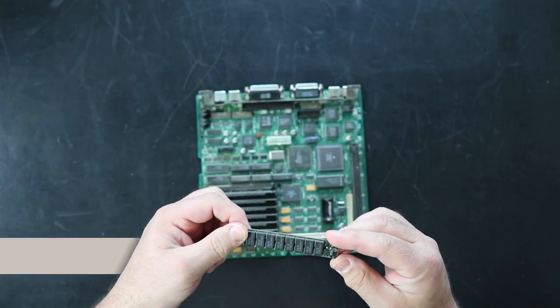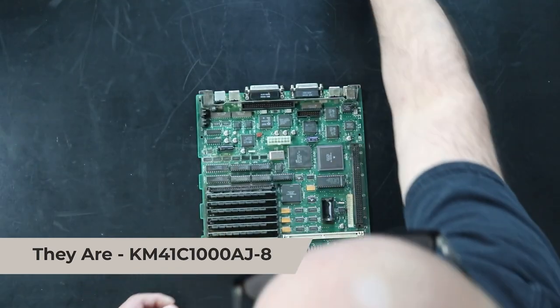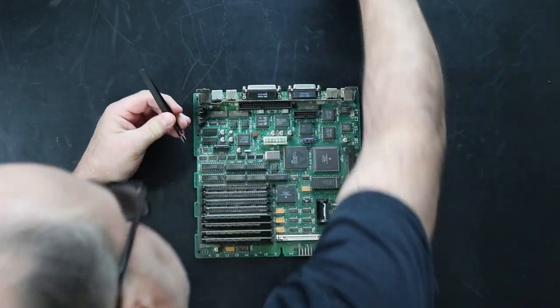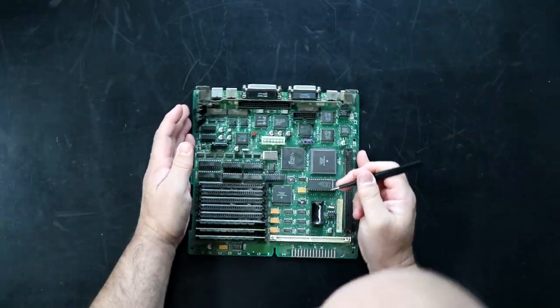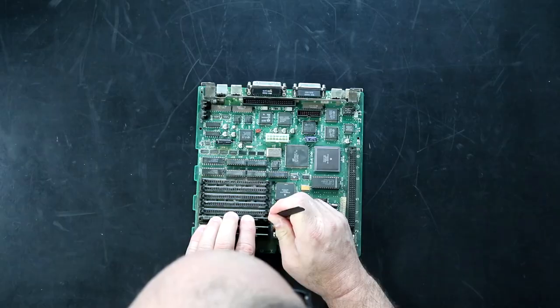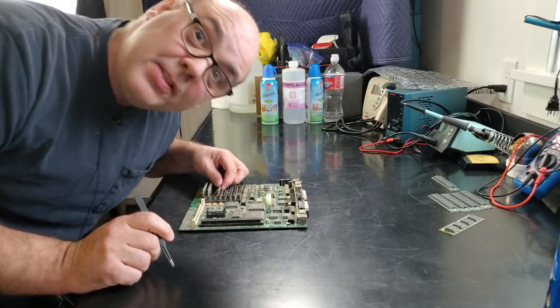I believe these are 1MB SIMMs. You have no idea how many shots I ruined with my fat head stuck under the camera. But hey, that's why we have that one!